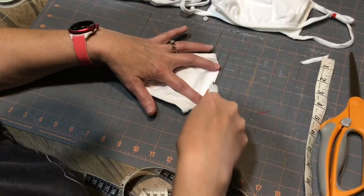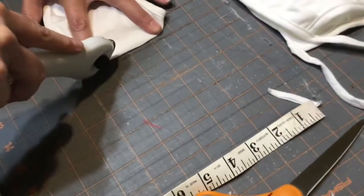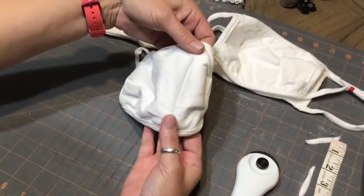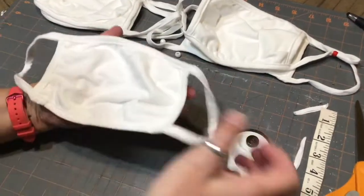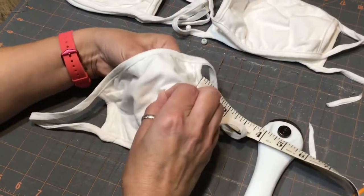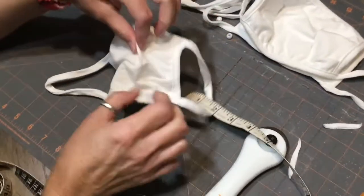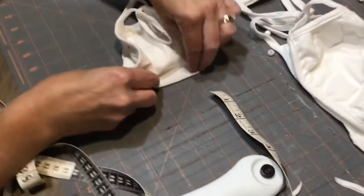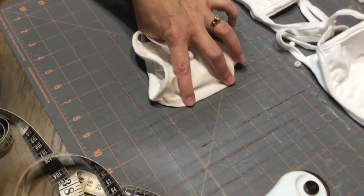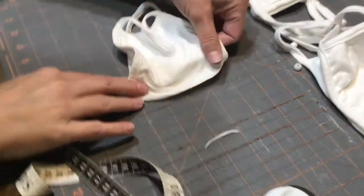Approximately two inches in — you're just going to cut the very tip of the fabric to get your hole. Then we're going to flip it over to the back side. Again, we're going to go approximately two inches in, pinch it up, and on this side you're just going to have the one single layer on the back. Take approximately two inches and cut just the very edge, and then you have your hole on the back.